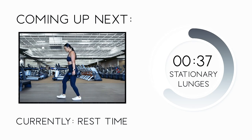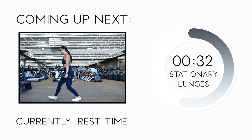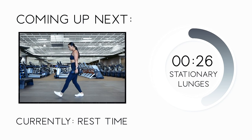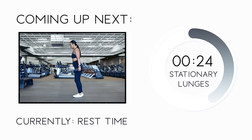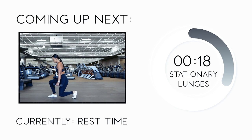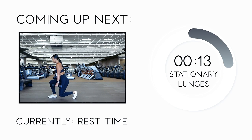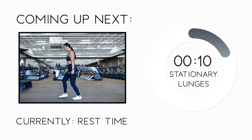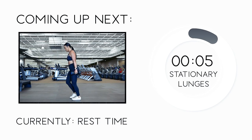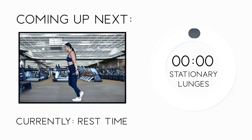Before we head into stationary lunges, let me walk through how to do them. This exercise targets your overall leg muscles, working one leg at a time. Start with feet together and dumbbells at your sides. Step out in front of you with one foot, lean into that step, and try to get your non-working leg's knee right above the ground. Then push off your working leg's foot to return to starting position. Inhale as you step into the lunge and exhale as you push back up. Keep shoulders relaxed. Do 12 reps on one leg, then 12 on the other. Let's get started.